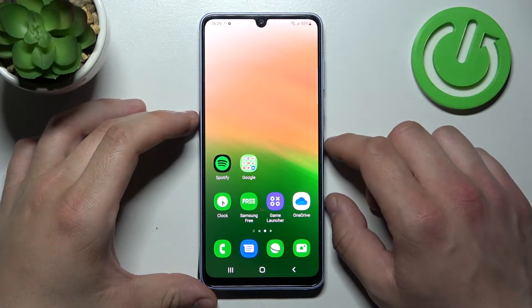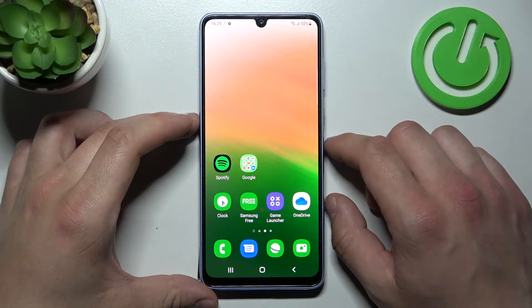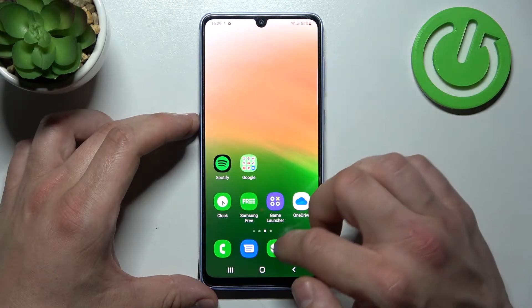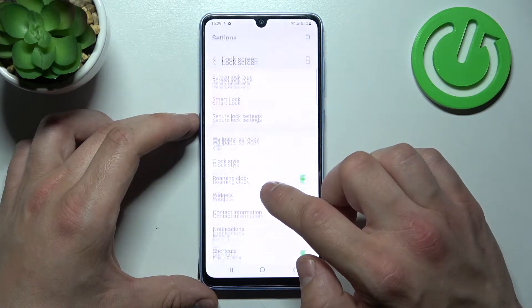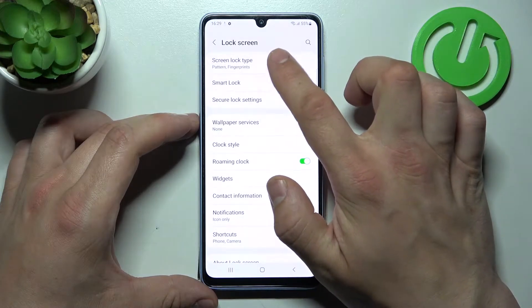Hello. In front of me I've got Samsung Galaxy A33. In this video, I'll show you all unlock methods. In the beginning, let's go to Settings, enter Lock Screen, and go to Screen Lock Type.